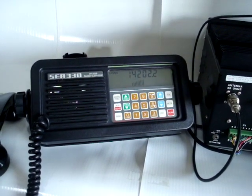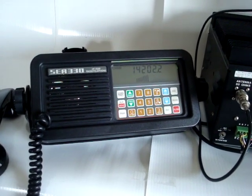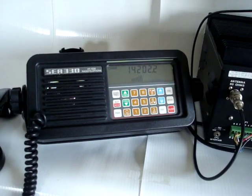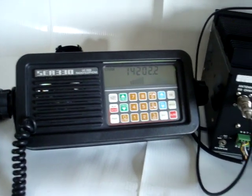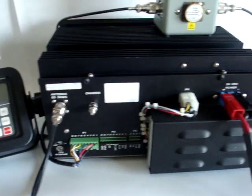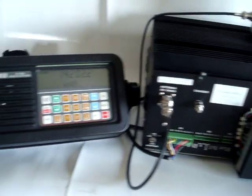This is the C330 HF Marine Radio. 300 watts single sideband, upper and lower sideband. It consists of a control unit, a transceiver unit, and a handset plus cradle.